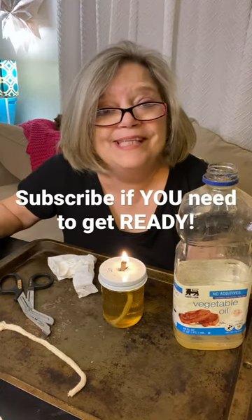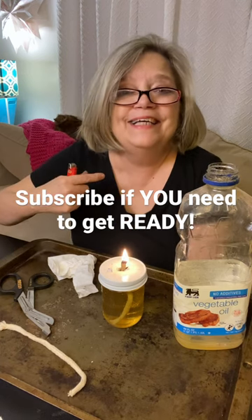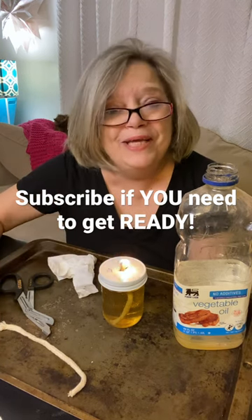Now you have a candle that will last for hours and hours and hours. I just want you to be ready.